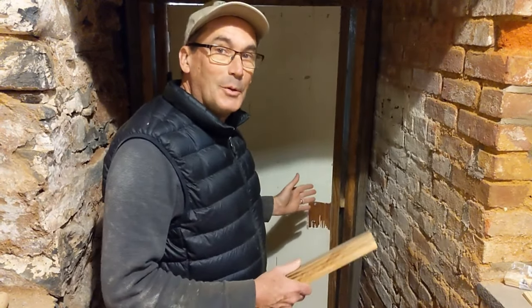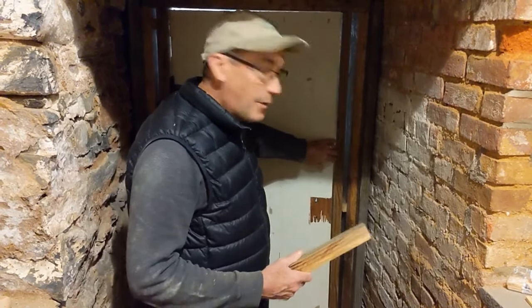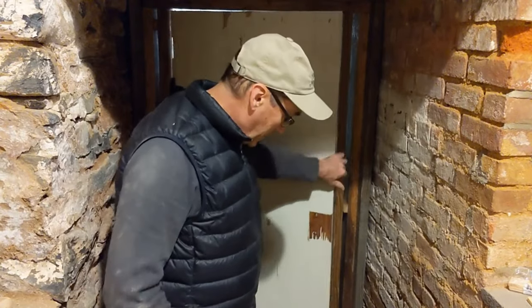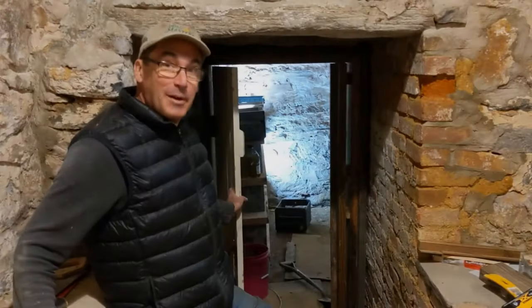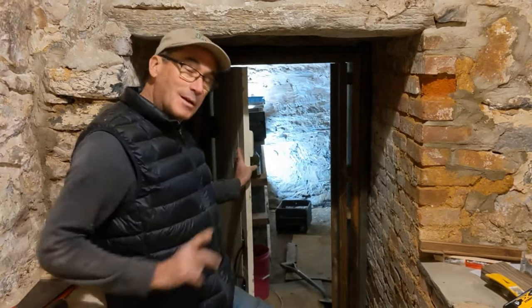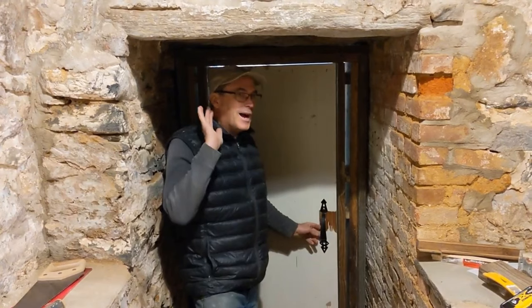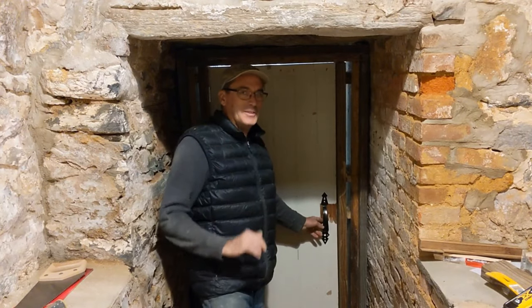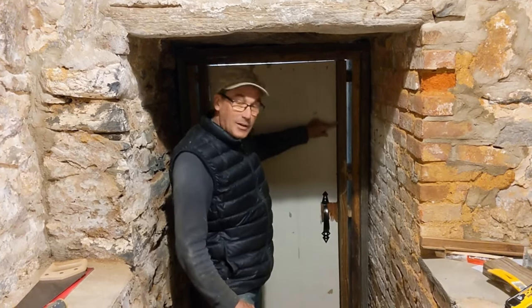We have the door frame in — it looks pretty solid. You know, what are the chances that an old 180-year-old brick and stone is perfectly square? No. So now I have to shim the frame up. I'll put a little trim around it, but the door seems to be working okay. We have the door frame in, shimmed up the inner frame — it needs a little bit of trim around the outside, but we're going to test to see if we have a good solid door.